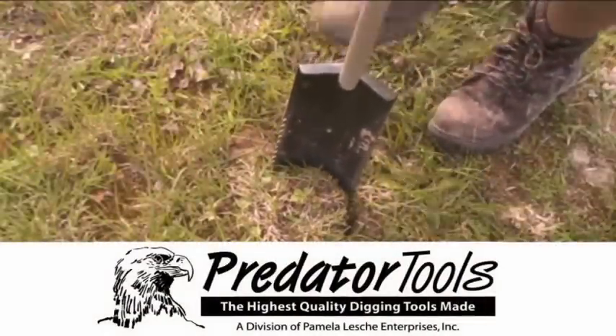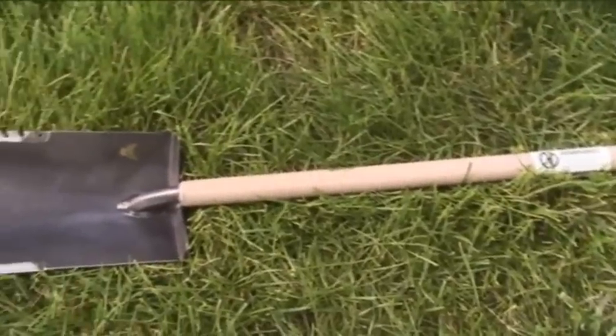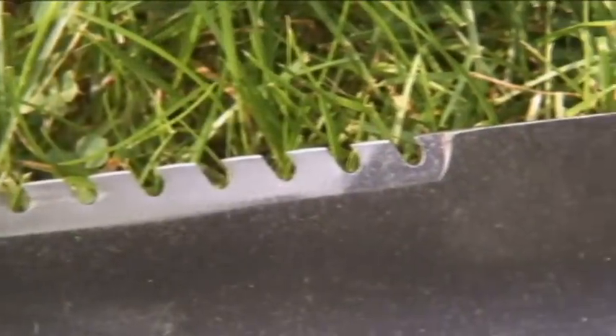Predator Tools — the highest quality digging tool, hand-built by George Lesche. Each tool is created from aircraft-grade steel and is heat-treated and tempered, making it the highest quality available.